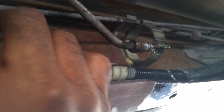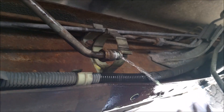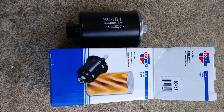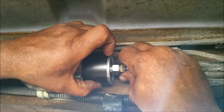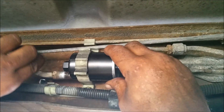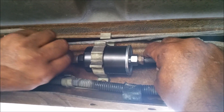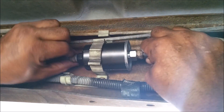Since we got it out and we're already down here, we're going to replace this with a brand new fuel filter. We got the CarQuest part — better parts anyway. We'll just slide it on there into the plastic clamp, put our lines on them, get it pretty tight — tight as we can with our fingers. Then we take our tools and tighten it up real snug.